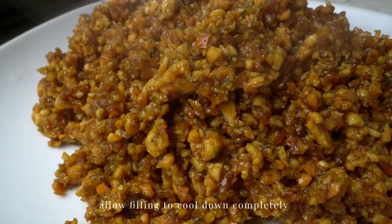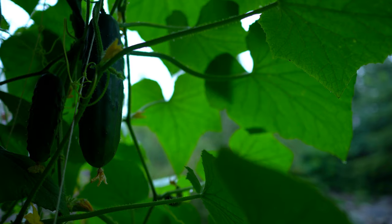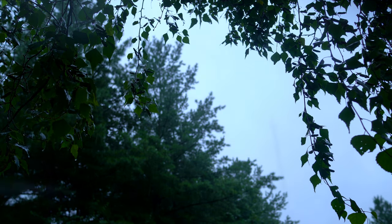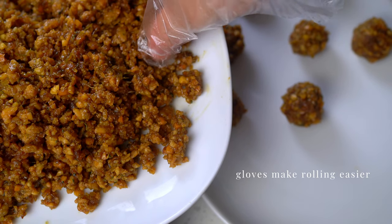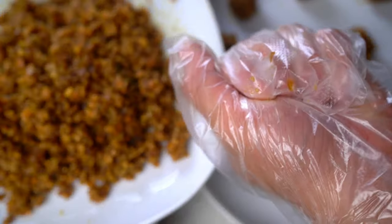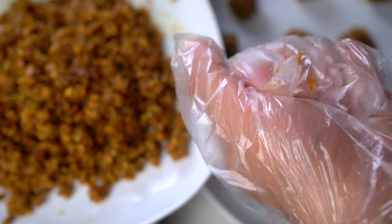Let this cool down completely. Once the filling has cooled down completely, it's time to roll them into little balls like this. The gloves make the job easier.